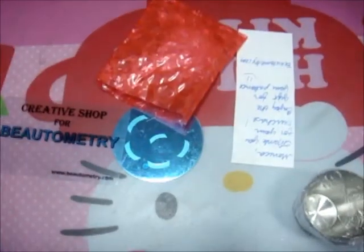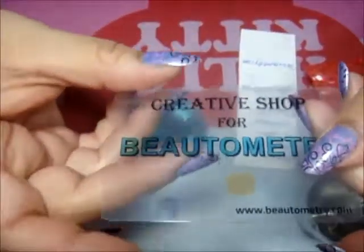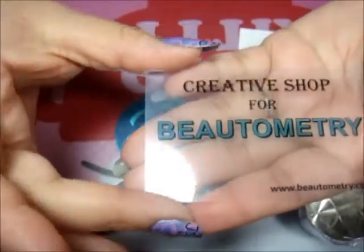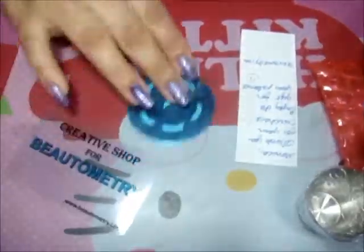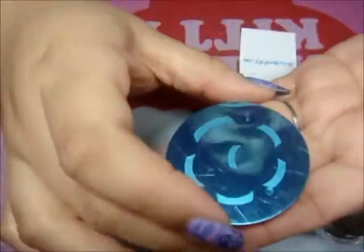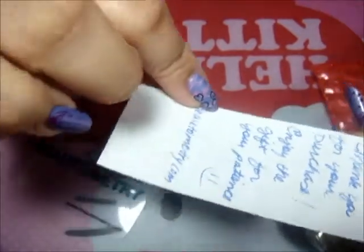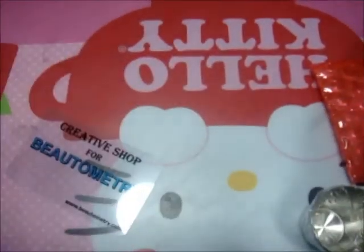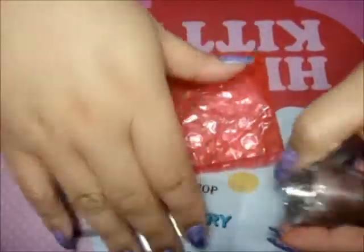It just comes in an envelope — no box or anything, just a folder. It comes with a card you can use as a scraper. Because of the long wait, they gave me a bonus plate, but I'm not a fan of it so I'll put it away. She also included a sweet note saying thank you for purchasing and for the patience, which is really nice.